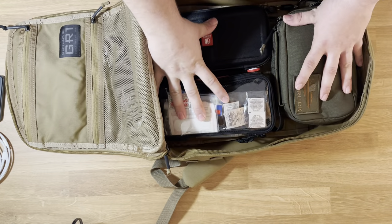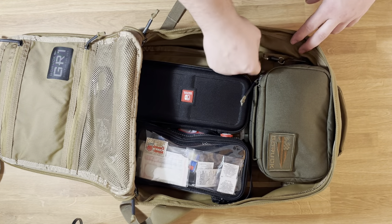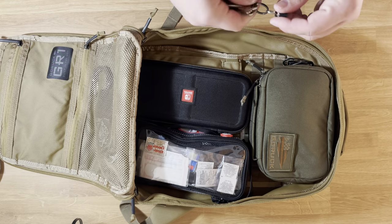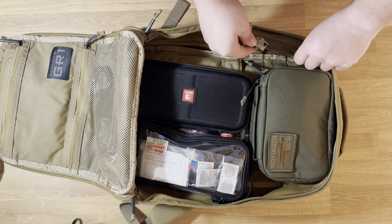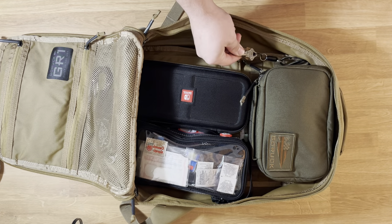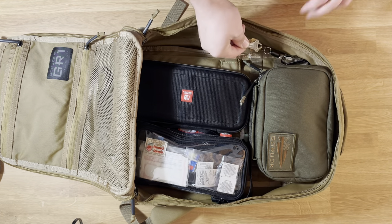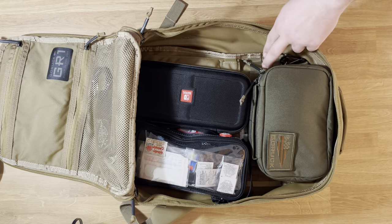In the main compartment, right over here I have my work keys attached to a little magnetic clip. That way I can keep them there, but when I get to work and I need them, I can quickly just pull them off and have them, then snap them back onto the magnet.